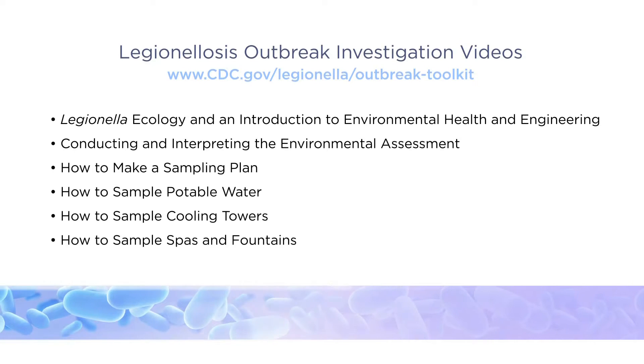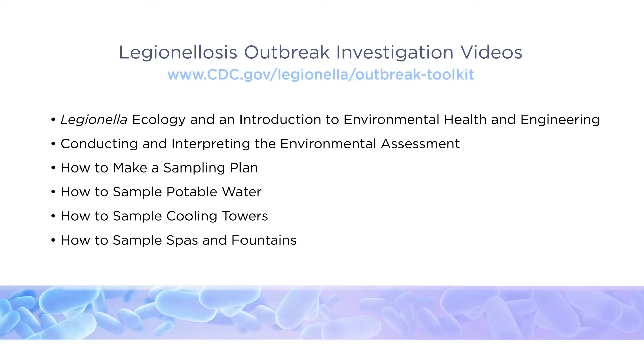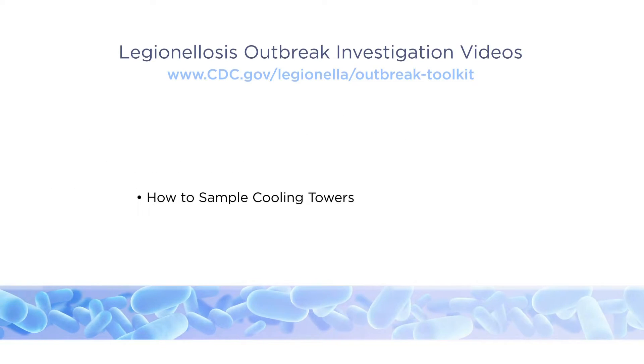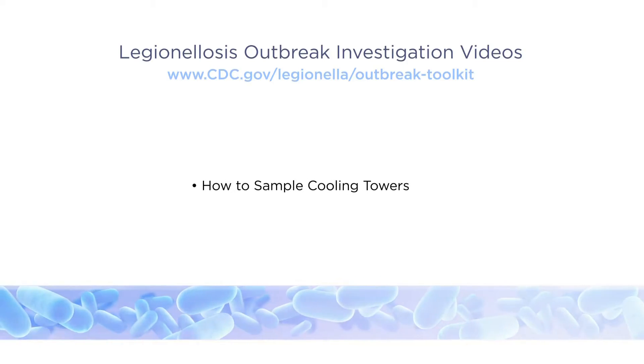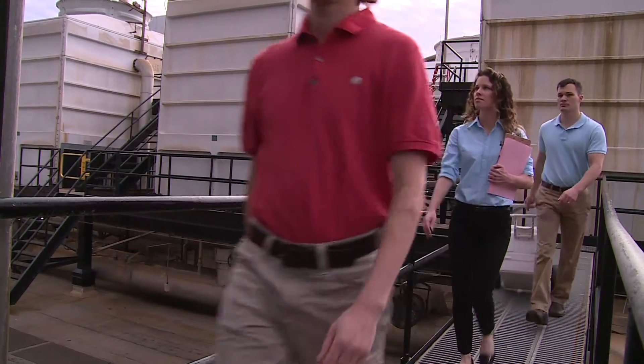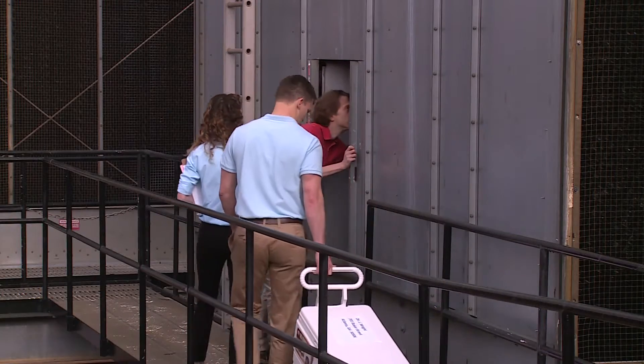This video is the fifth in a series addressing environmental aspects of Legionellosis outbreak investigations. It will demonstrate the correct procedure for collecting environmental samples from a cooling tower for Legionella culture during a cluster or outbreak investigation, or when cases of disease may be associated with a facility.